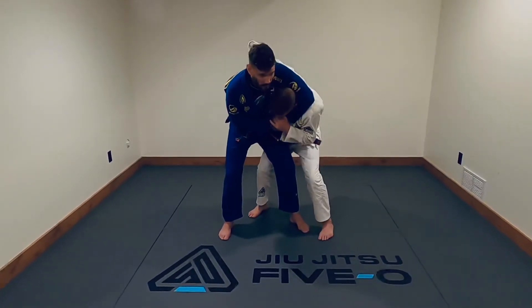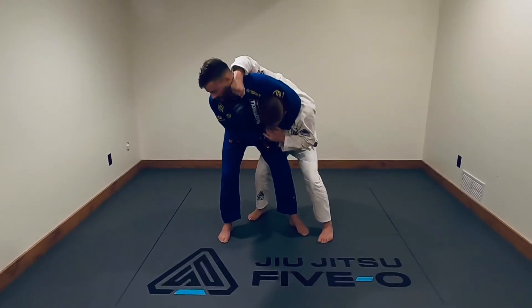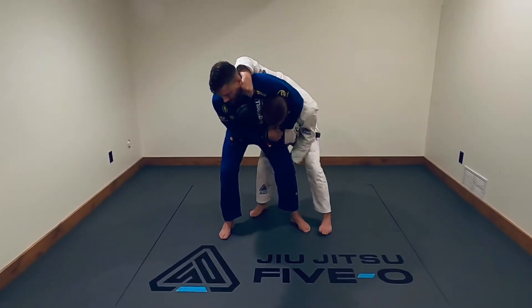So with my outside hand, I'm going to try to create a frame and push along his neck and/or jawline. This outside hand here is going to come in and grab behind his knee.